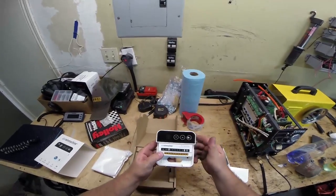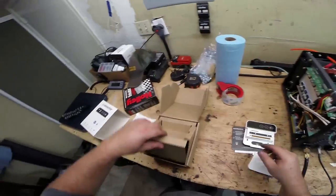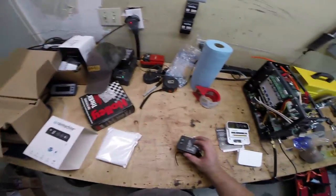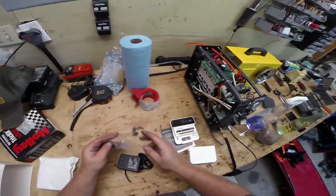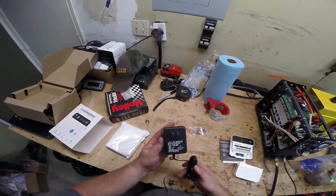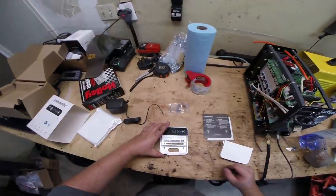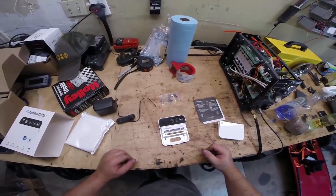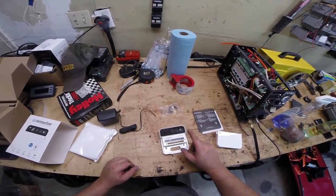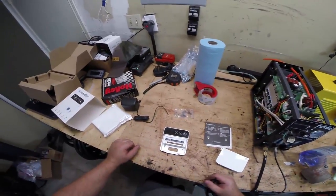You just pop the little cover off and these are where all your wires go. It's nice because you can just push the button down, feed the wire in, and it locks in. There's a little reset button here and that's it — everything else you do from your phone. All that's left in the box is two wall screws to hold it to the wall and a basic 24-volt AC transformer. First things first, we've got to take the old one down and tag all the wires so we know where they go when we reinstall.